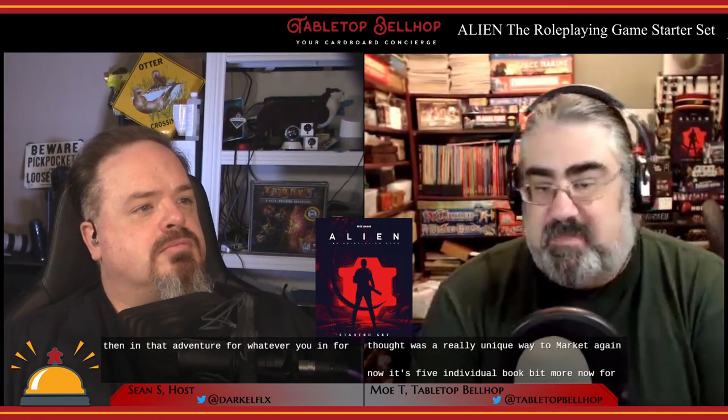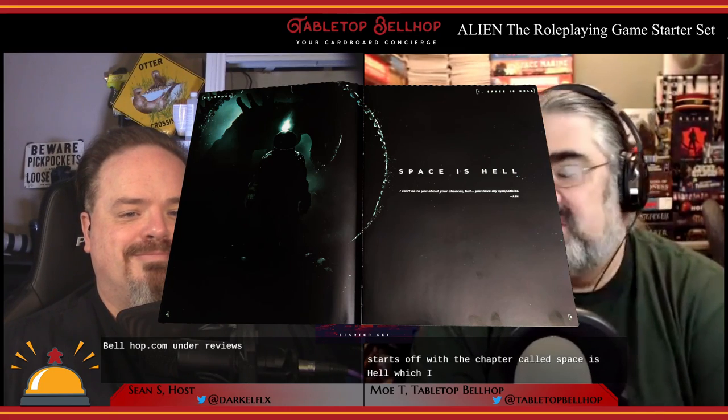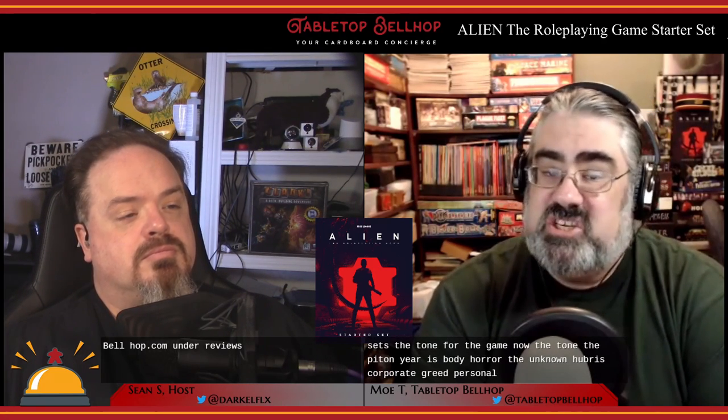The rulebook begins with a chapter called 'Space is Hell,' which introduces the Alien universe and sets the tone. That tone is body horror, the unknown, hubris, corporate greed, personal agendas, and not knowing what lies around the corner. You get a timeline and background info on the movers and shakers on the frontier of space. Free League puts their key themes right up front — space horror, sci-fi action, and a sense of wonder.